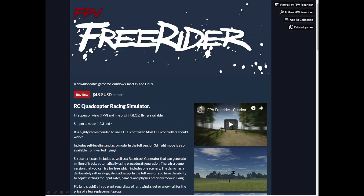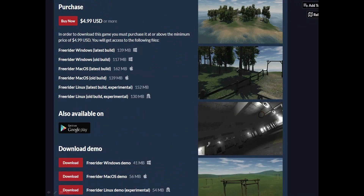Here we can see the FreeRider opening splash page for the Classic version. You can click the Buy Now button for $4.99, and it gives a description of what's going on with the FreeRider simulator software, including screenshots of some of the environments you can fly in. Scrolling down, you can see the purchase information — $4.99 — and the various operating systems the software supports: Windows, Mac, and Linux. It's also available on the Google Play Store. You can also see the downloads for the demo.